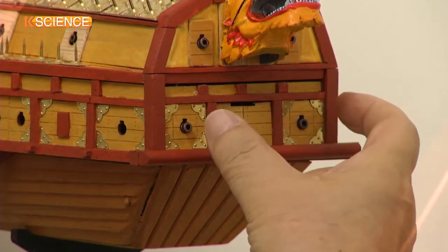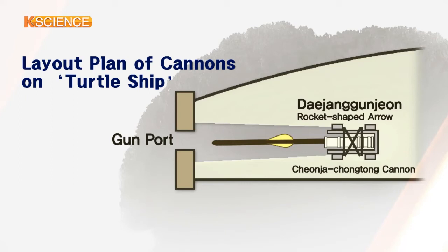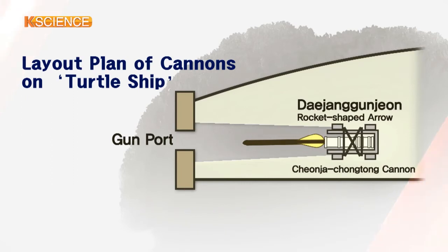Underneath the tail part were two cannons. Another two cannons were placed under the ship's bow and fired large-sized, rocket-type arrows.